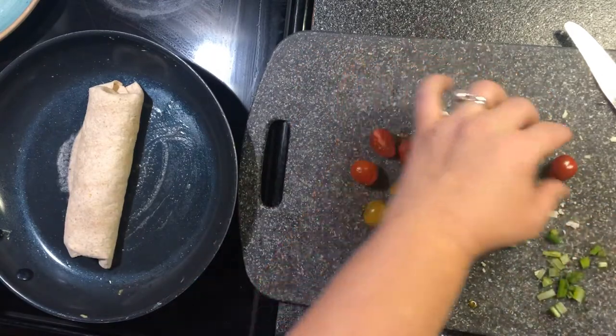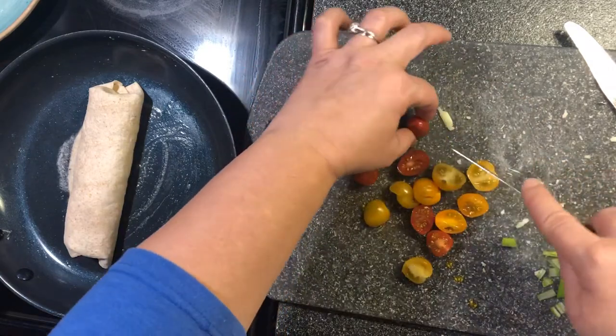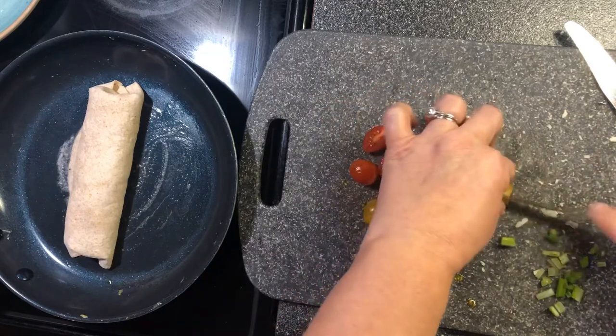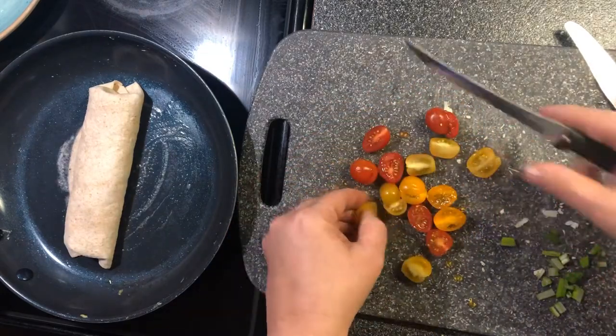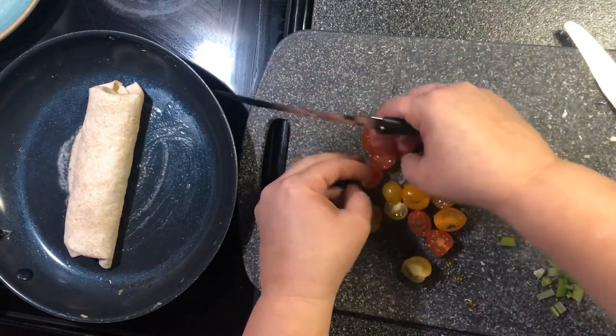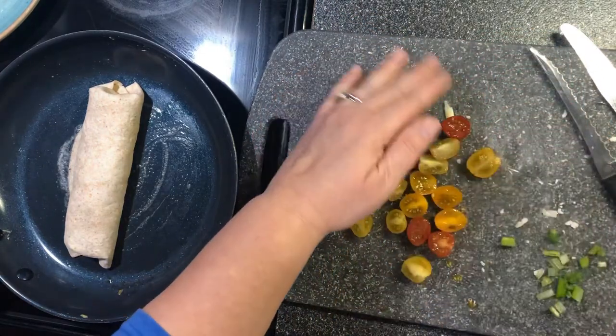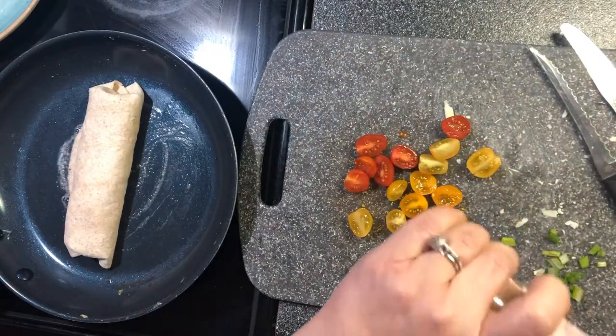Today it's raining outside and it's supposed to rain all day with really bad wind. I'm going to turn the burrito over and add a little bit of pink Himalayan salt to it.